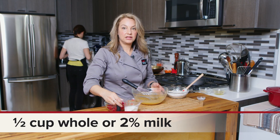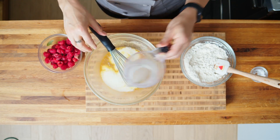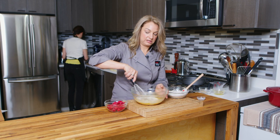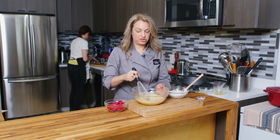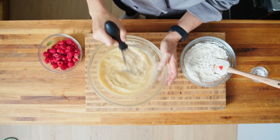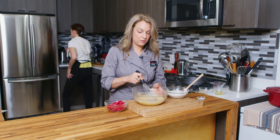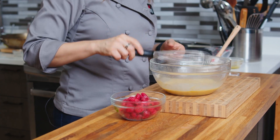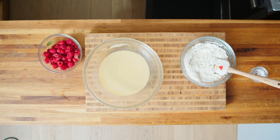Finally, we're putting in some milk. You can use whole milk or 2% milk. We're really looking for that fat-acid combination here, which is going to help create a chemical reaction with the baking soda. I'm going to move this out of the way.